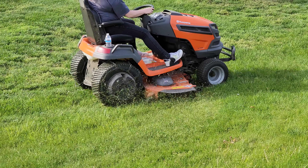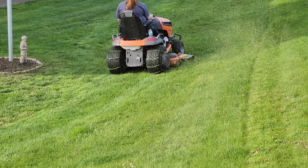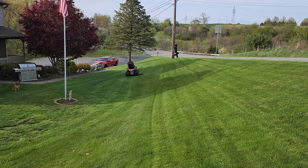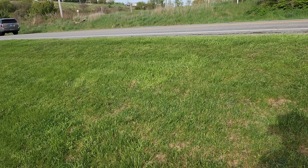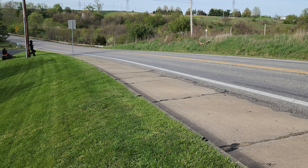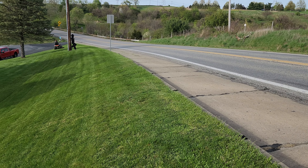The grass has to be extremely high for it to start to clump or build up, compared to my older tractor where you're constantly chasing those windrows. With this, you don't have to. As a matter of fact, if I go up along the road and turn the chute out towards the road, I'll blow the grass almost out to the yellow line — that's how far it blows out.